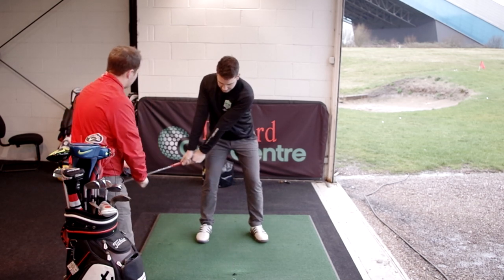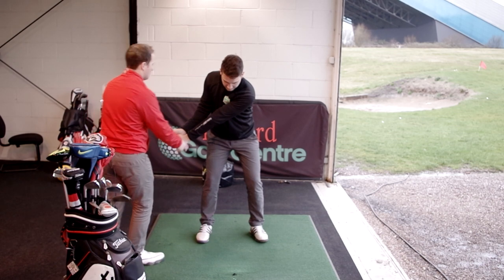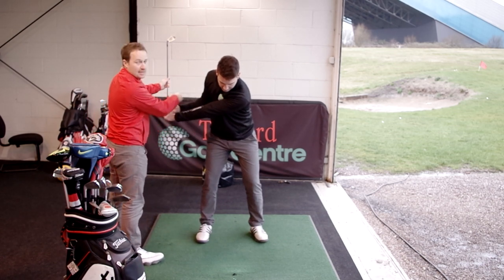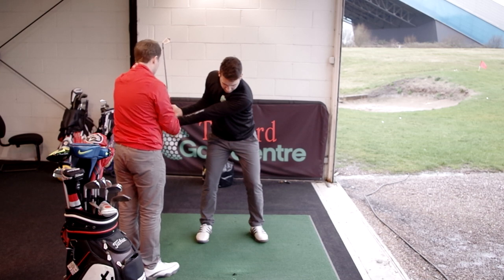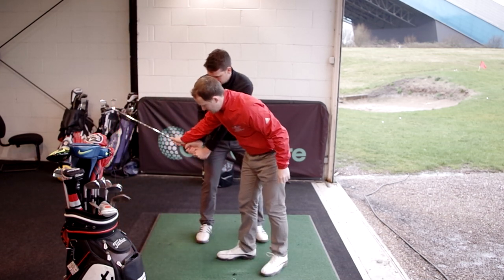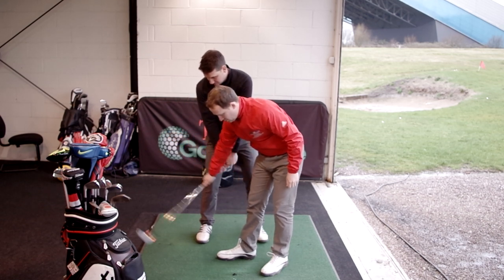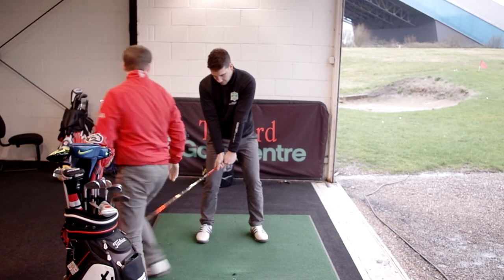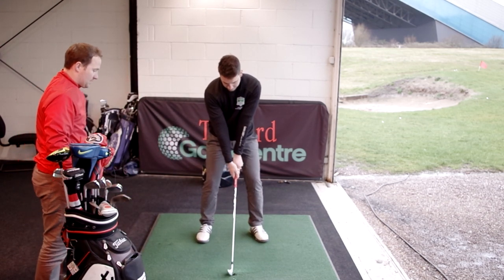So if we just get back to the takeaway position — what Missy Lamotta is talking about is keeping it nice and tight with the right elbow, with the left arm nice and straight. She says she kept topping it. The reason she will have been topping it is there would have been no body rotation — she'd be hitting straight into the mat, or topping it, or flipping it.